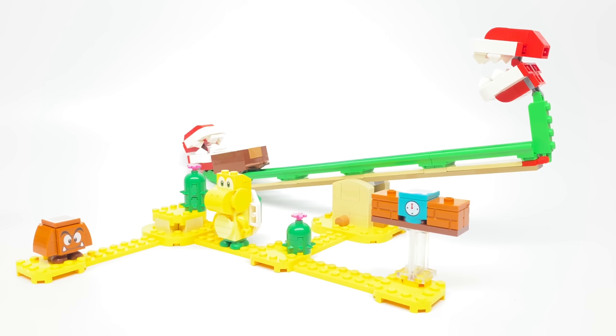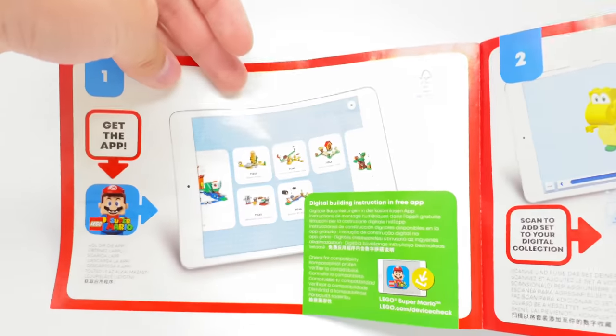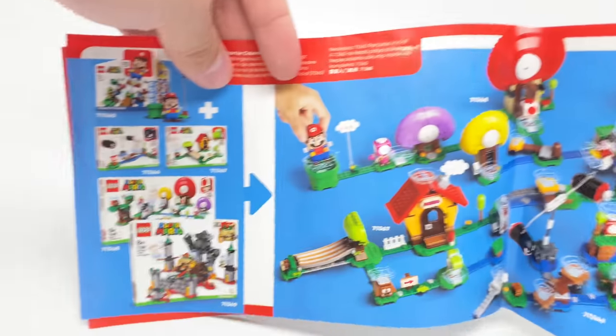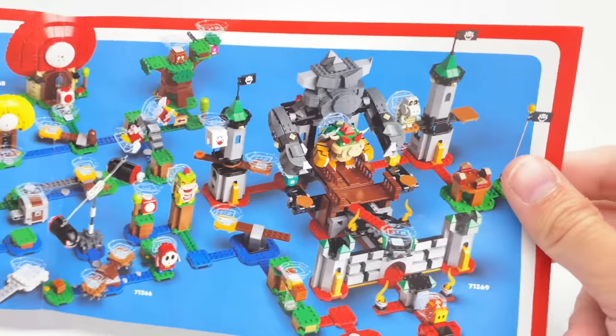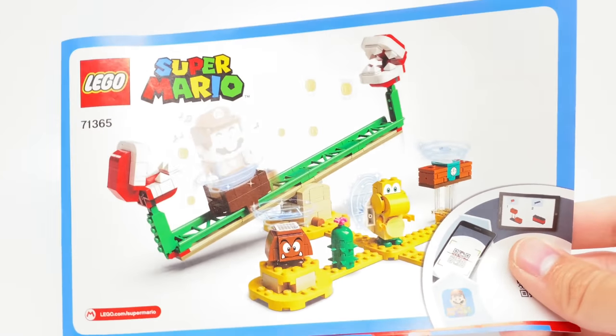That's it for the build of the set. We already took a look at the box, so let's take a look at the instructions and then the final verdict. With the LEGO Mario sets, all building instructions are found on the app. The app is not out yet — I was just able to get an early version because I was sent these to review. The app itself does not require LEGO Mario; you could get the app and have the building instructions without owning the LEGO Mario figure from the starter course, so keep that in mind.